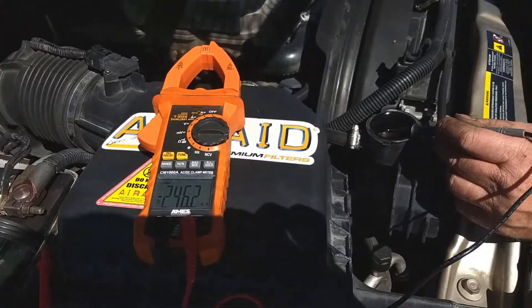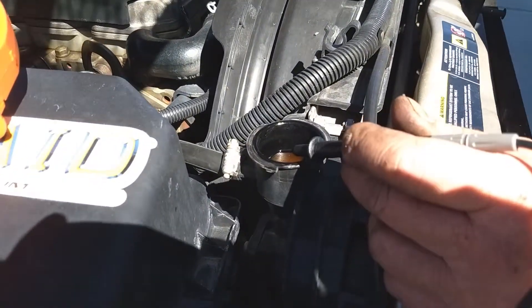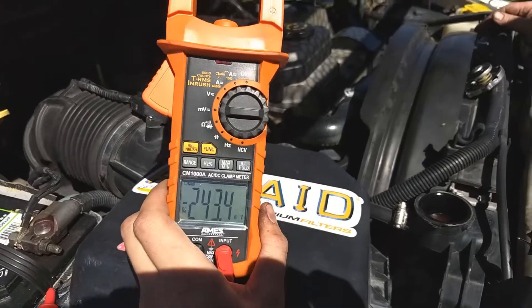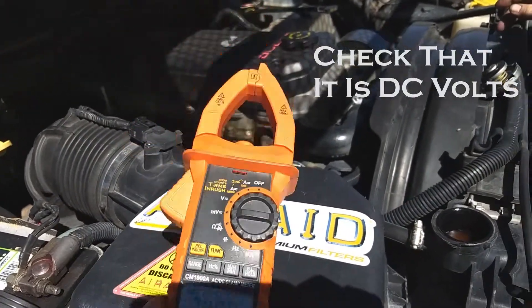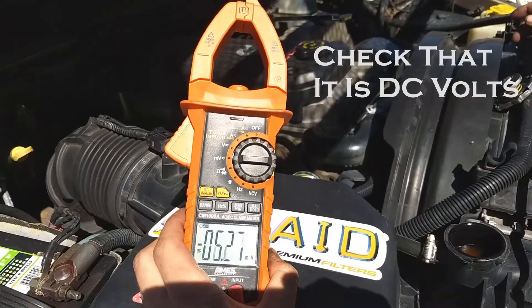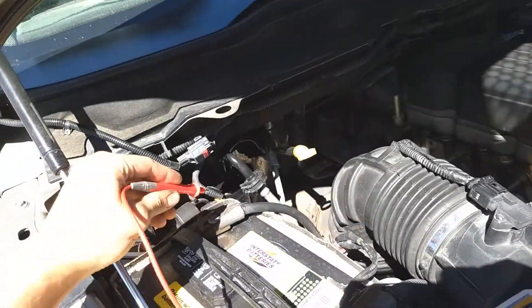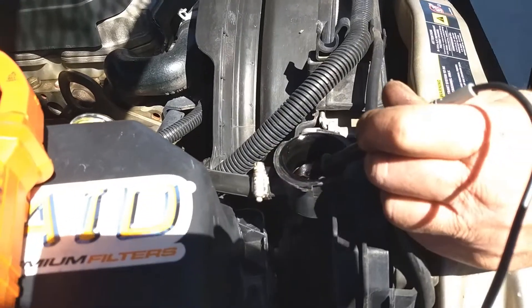Here's a quick test you can do to see if your radiator fluid might need to be replaced. Take your radiator cap off, then get a voltmeter and set it to millivolts. Take your red lead and put it on the negative terminal of your battery, then put the black lead in your radiator fluid.